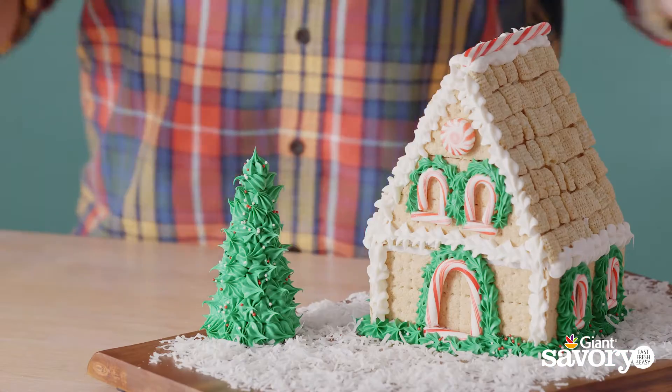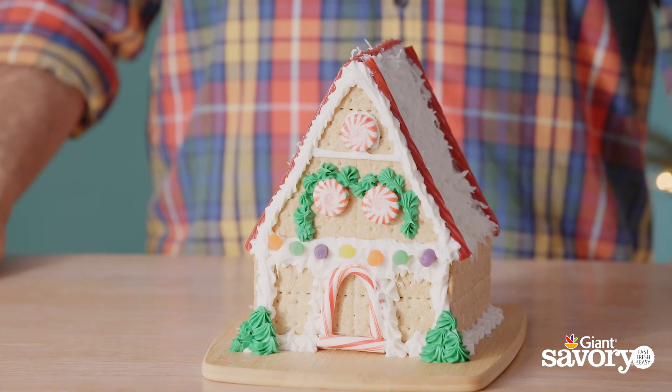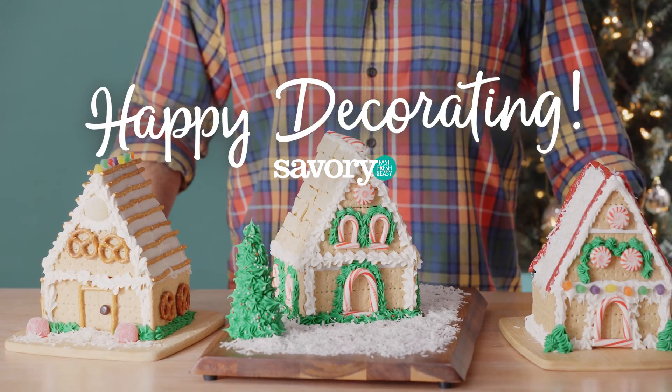Ta-da! It's so cute. Thanks so much for watching. For more fun recipes, check out Savory online, and happy decorating!